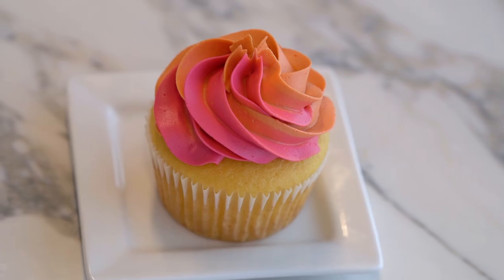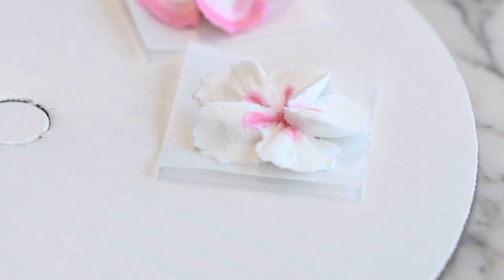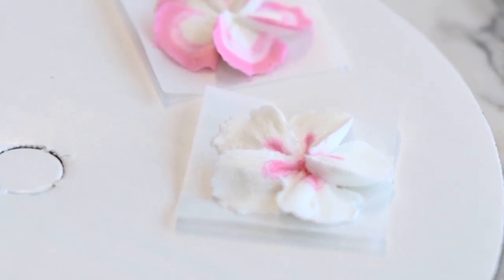Spatula striping creates a really cool effect on your cupcakes and also really, really pretty effects on your piped flowers.